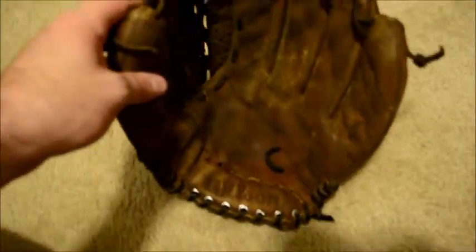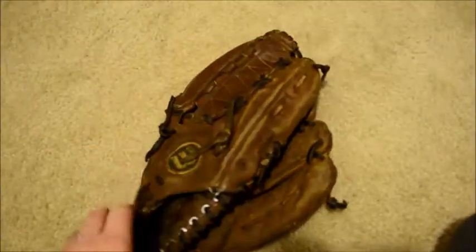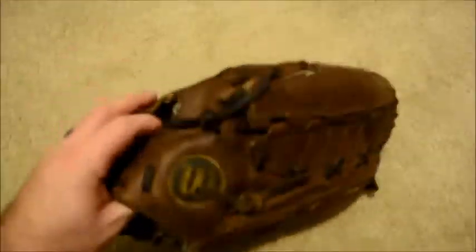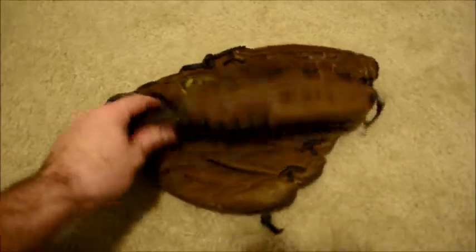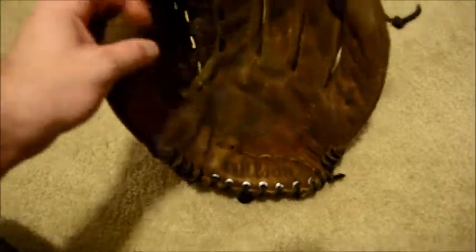It looks like the palm has not been relaced, but we're going to go ahead and take care of that. We're going to go ahead and give it a full relace and tan, give it a good cleaning and condition, and we're also going to be putting a piece of padding on the interior palm, and then it will all be done.